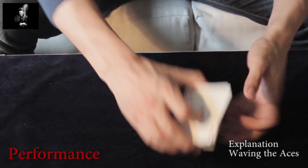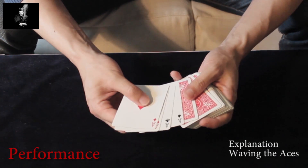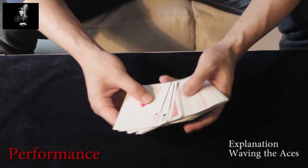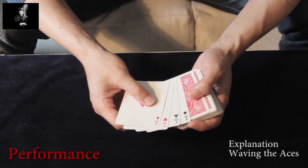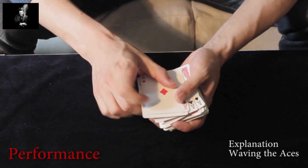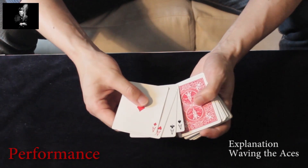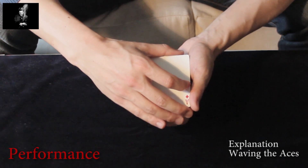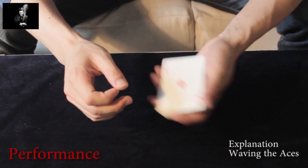All the aces are face-up, and this was the indifferent card — the king of hearts which we used — and the deck is face-down. For a last kicker you can show that it also works with the whole deck: as you spread and close the spread, you obtain a break underneath the face-up aces and perform a half pass. And you can also do it with the whole deck — shake it and show that.